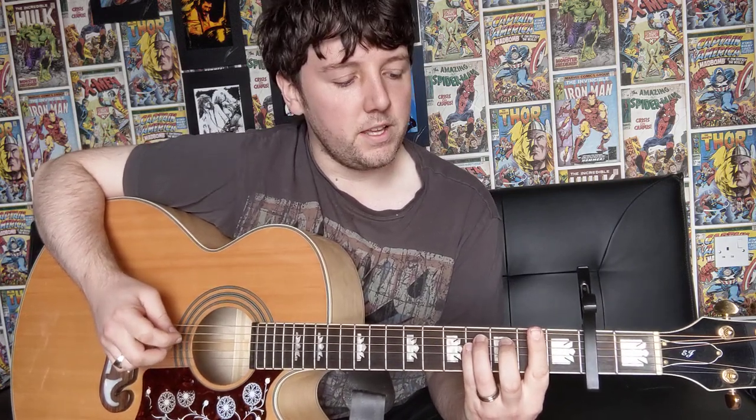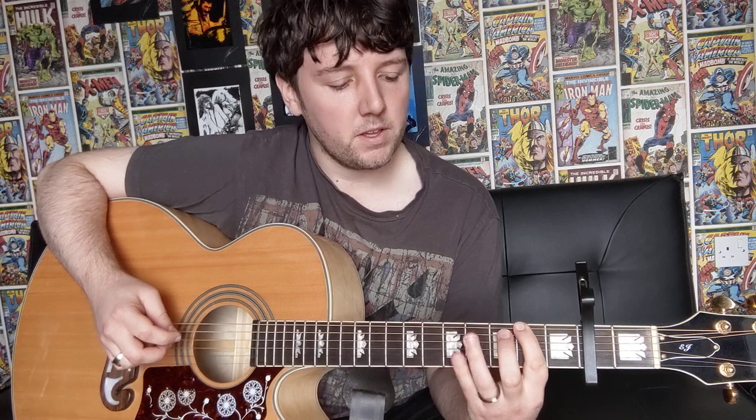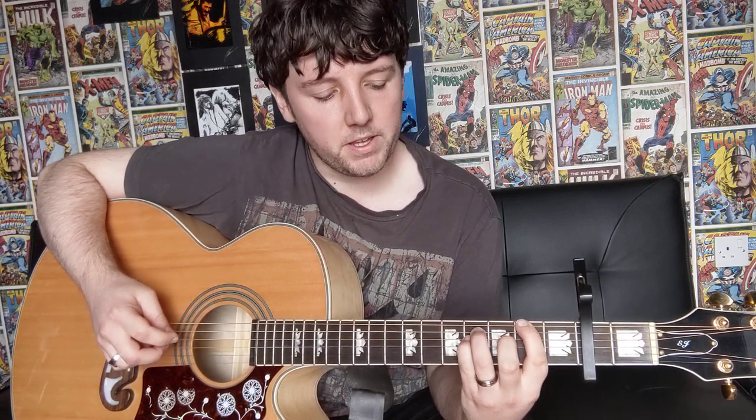Alright, so you do the verse twice, and then we go on to the pre-chorus. We're going to be playing our F-sharp chord — that's your first finger on the sixth string at the second fret, third finger on the fifth string at the fourth fret, and your pinky on the fourth string at the fourth fret. That's your F-sharp, and you're going to be doing eight downstrokes for this one.